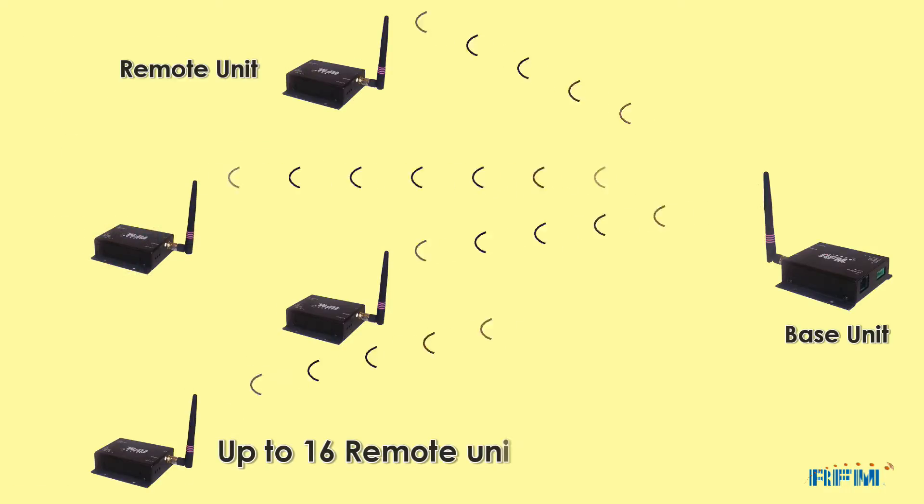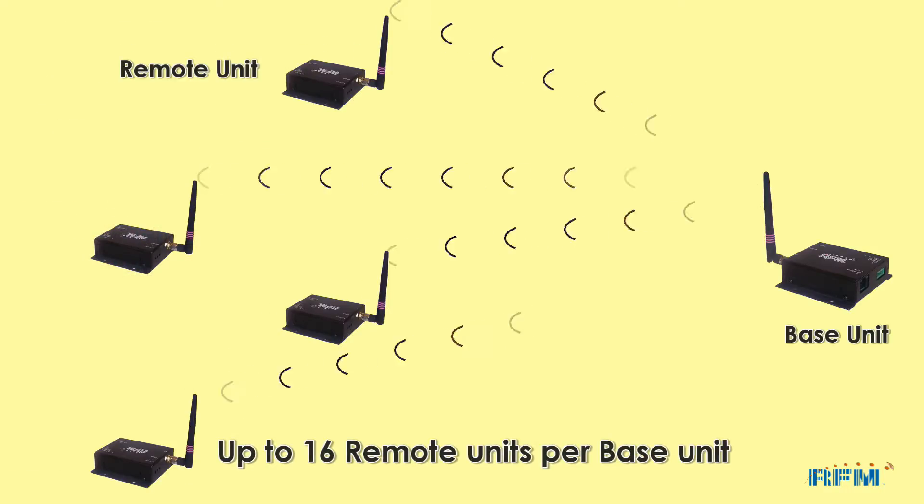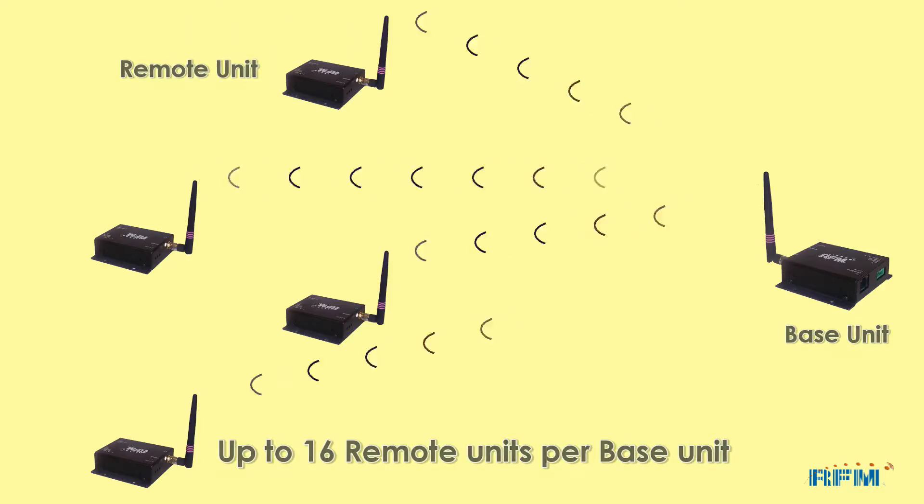Up to 16 units can be connected to a single base unit, thus providing opportunities to connect devices over a wide geographical area.